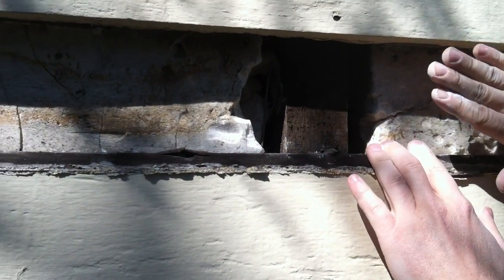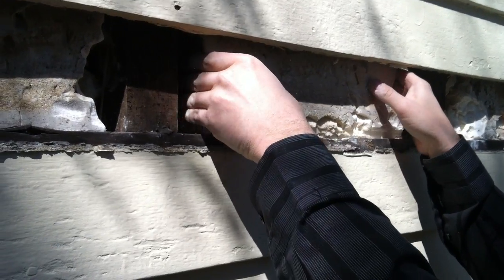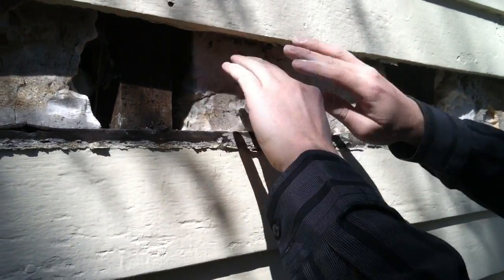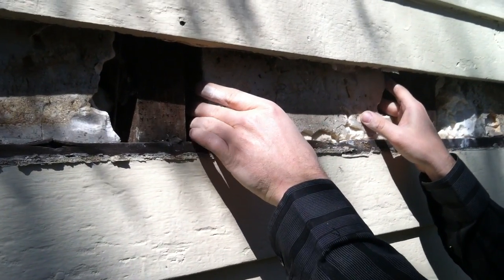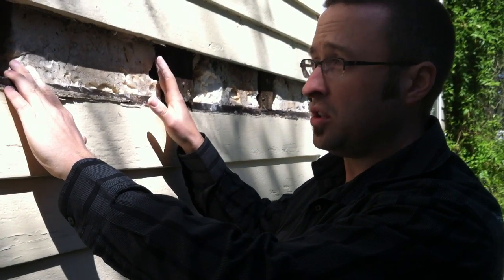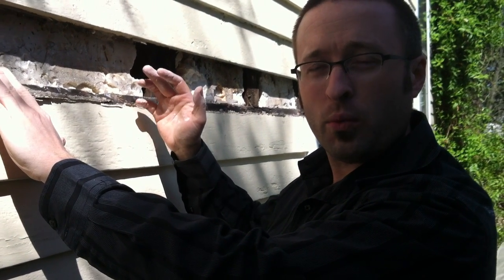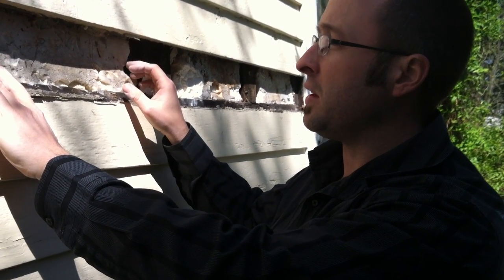Another thing to notice is it also shrinks away in the other direction, so I can actually take this whole thing and wiggle it back and forth. There's air leakage all the way around this foam insulation here, which means it's really not doing a great job sealing your house — which is one of the main things that we look for as a home performance contractor. We're good at getting the air leakage out of your house.